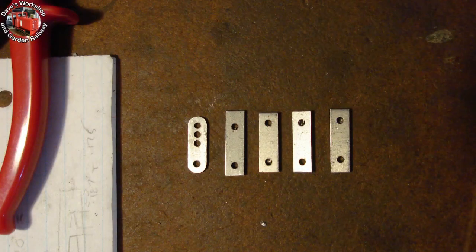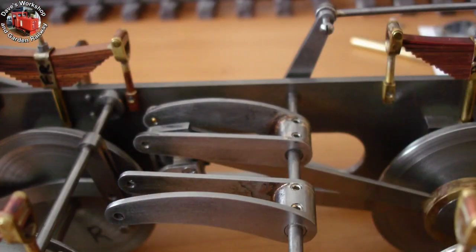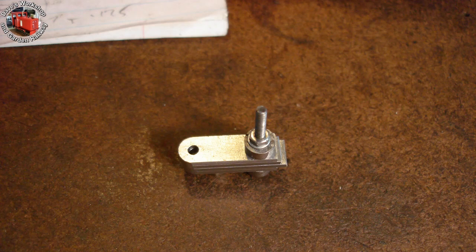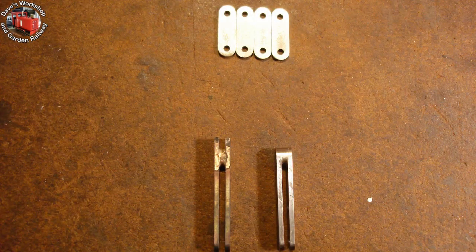Here are the blanks for the four expansion link hangers, ready for radiusing. The two lifting arms are in position. Hangers bolted together with a quarter inch filing buttons for the second end. A second suspension arm was needed to hold the left side extension rod — it's brazed and ready for radius filing.